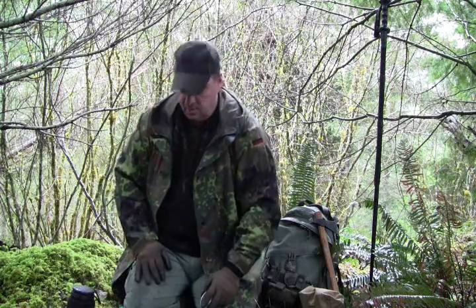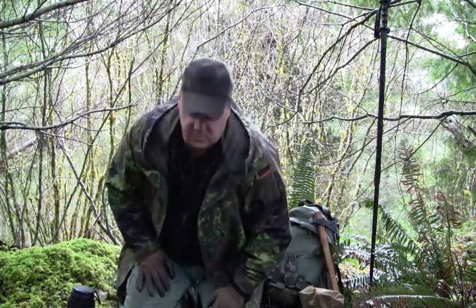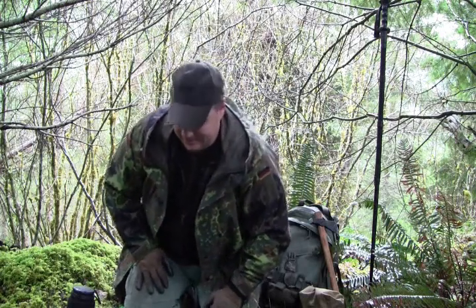Good morning guys, Oregon Mike here. I figure now's a good time to test out this mini Inferno from Roger with Back to the Basics.